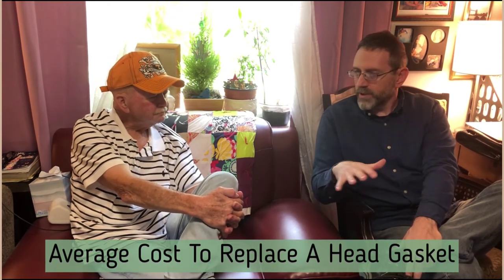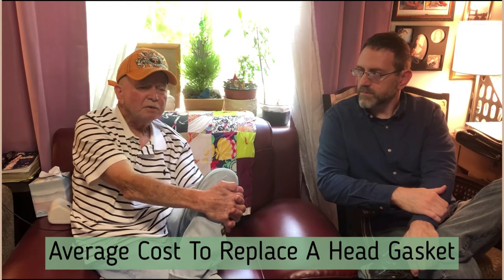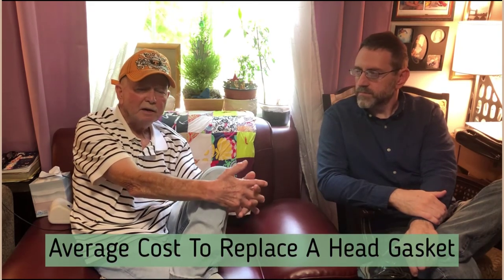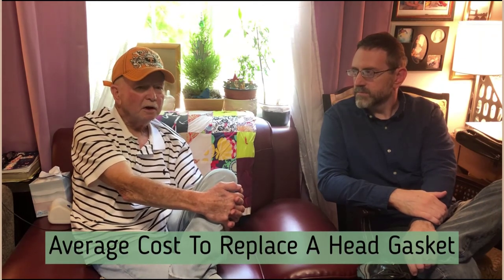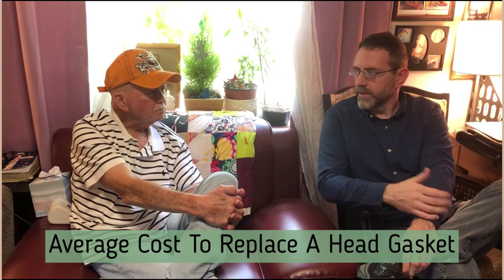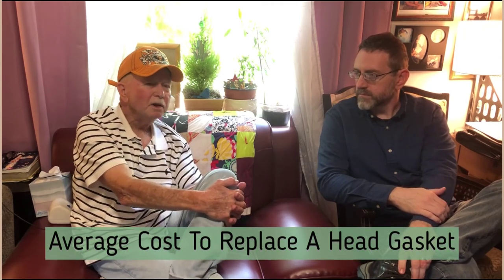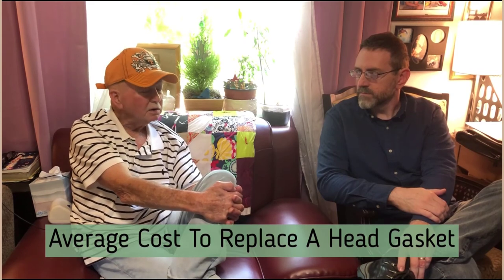If you need to take your mower in to get the head gasket fixed, most maintenance shops can change it in about an hour to an hour and a half, which would run about $125 in labor and maybe $30 to $40 for the part — so you might be looking at just under $200 to get it fixed. If you've got a reasonably good mower that you use regularly and you're familiar with it, it's well worth getting that fixed. Replacing the mower would be a much bigger expense.